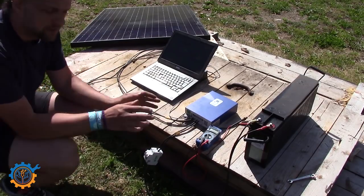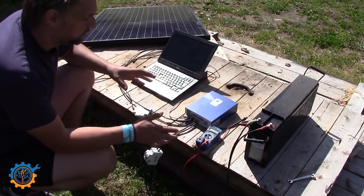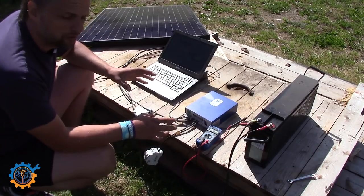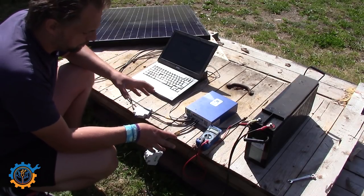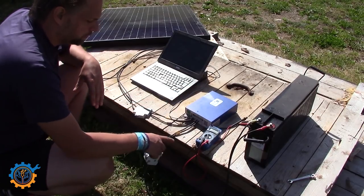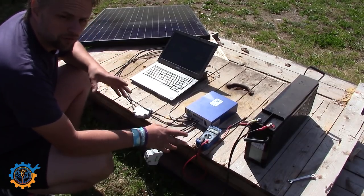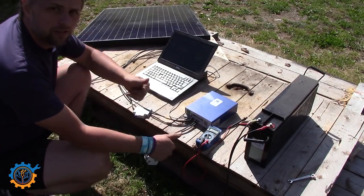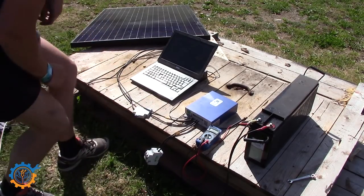So basically guys, that's it for this time. It was a quick overview showing how you can easily build your own solar system — the panel, the charger, and the battery. You can scale it up to something more substantial or keep it simple, but these are the basic components needed to get started. I've linked everything used here down below, so check those links out if you're interested — you can buy most things on eBay. Don't forget to subscribe, hit the thumbs up, and see you next time!